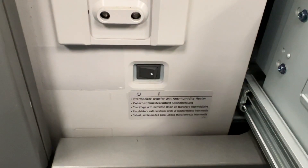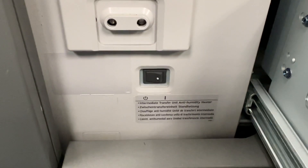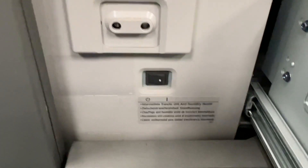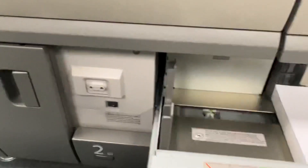It's the anti-humidity heater sensor. During the winter, I turn mine off because it's not needed. During the summer, I'll flip that back on. It keeps everything warm and keeps the humidity out, especially if you're in a high humidity environment.